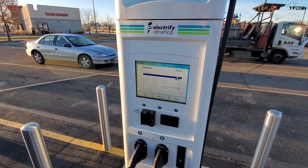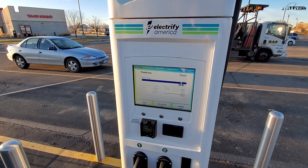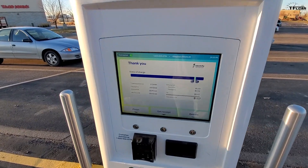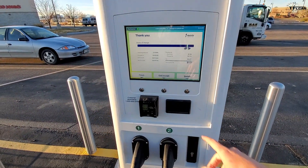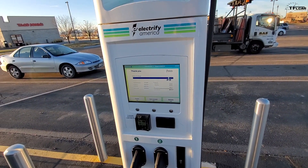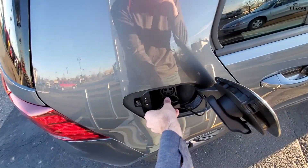I paid a dollar fifty-seven for hardly anything — just that little two percent of charging. Of course, the more you charge the less it costs per percentage. But if I could have used my monthly account on this machine — I'm not sure why it's not working, the reader just kept saying 'credit card not found' — I could have saved a lot of money. Just wanted to show you a new piece of tech.